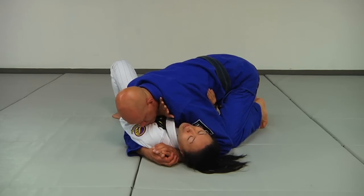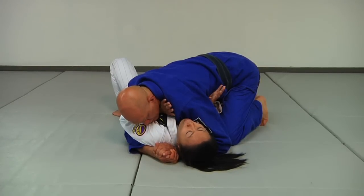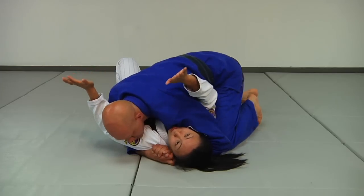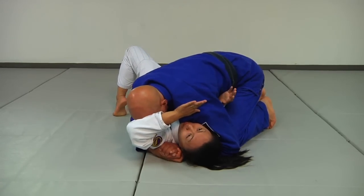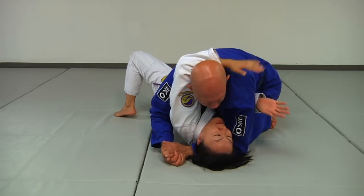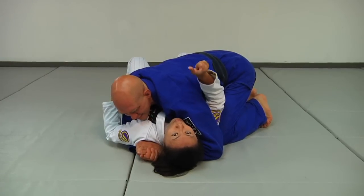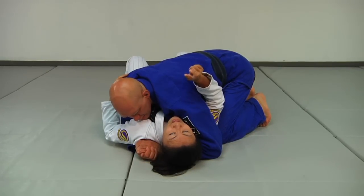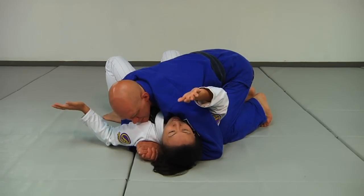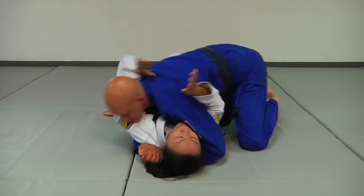Another alternative here is to still use the idea of bridging, but we're going to roll more side to side. As opposed to bridging to circle the arms back in, I'm bridging and want to think about rolling this way and rolling that way. The movements or the space he's going to give you will be a little bit more incremental. So the idea is we want to turn one way, turn the other way, turn one way, turn the other way.